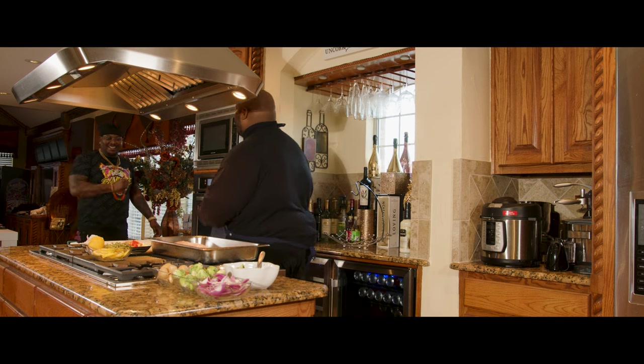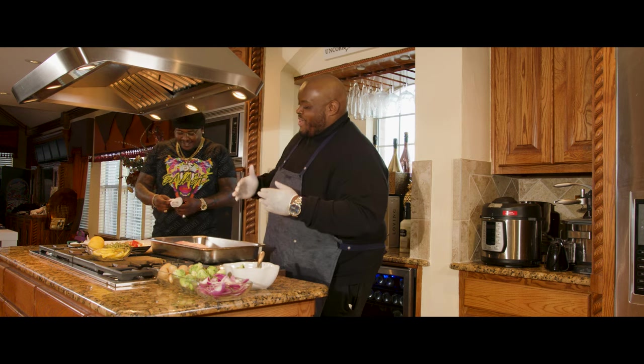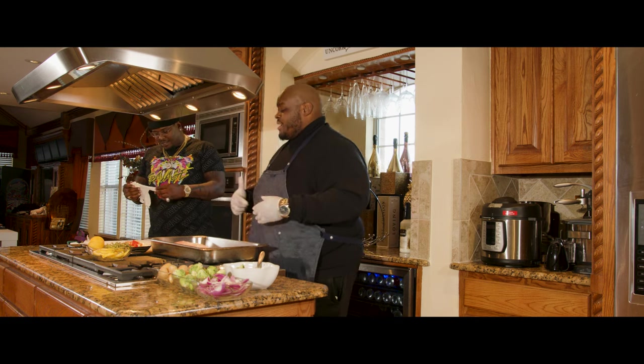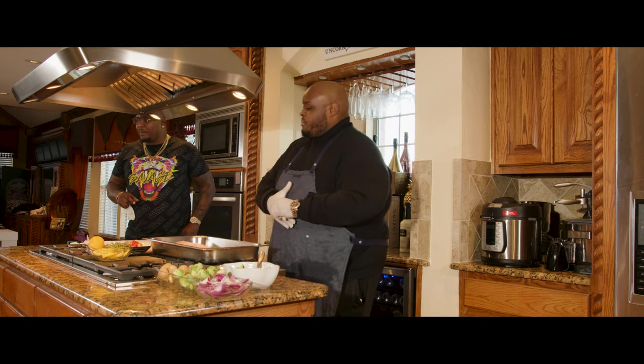My boy, what's going down? You're in here whipping it up. We about to do something great. I got you some gloves over there — put these on. We got some red snapper we about to do.